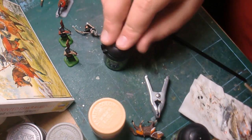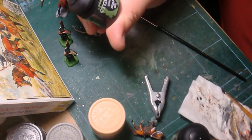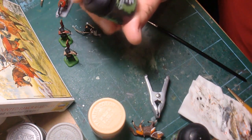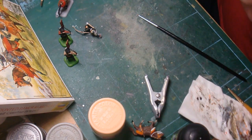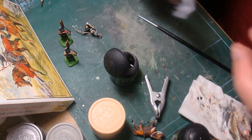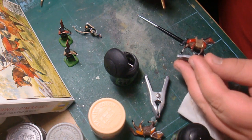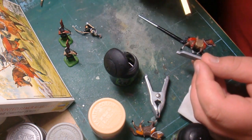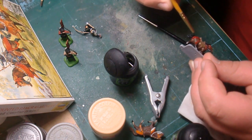Let's talk about the black wash. This one is Nuln Oil — N-U-L-N — again, why these guys can't just say 'black shade' or 'black wash' is beyond me. I've got all this gloss red on here and I liked it because it's a more brilliant, vibrant red than their flat red. So I'm going to use this black wash and it's going to get into all these areas and I'll just spread it around.